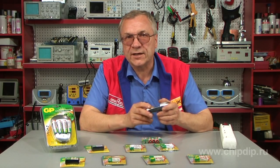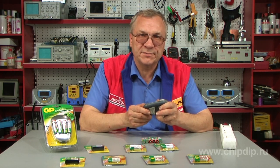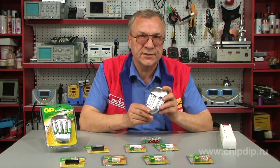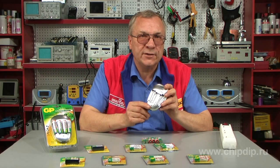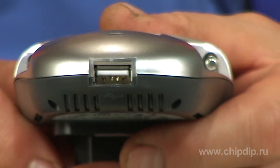The charging time is 8 hours. Maximum charge current for size AA is 1600 mA, and for size AAA is 700 mA. The charger has a safe charge duration timer and a two-color LED. The charger also has a USB input to connect to a power network.